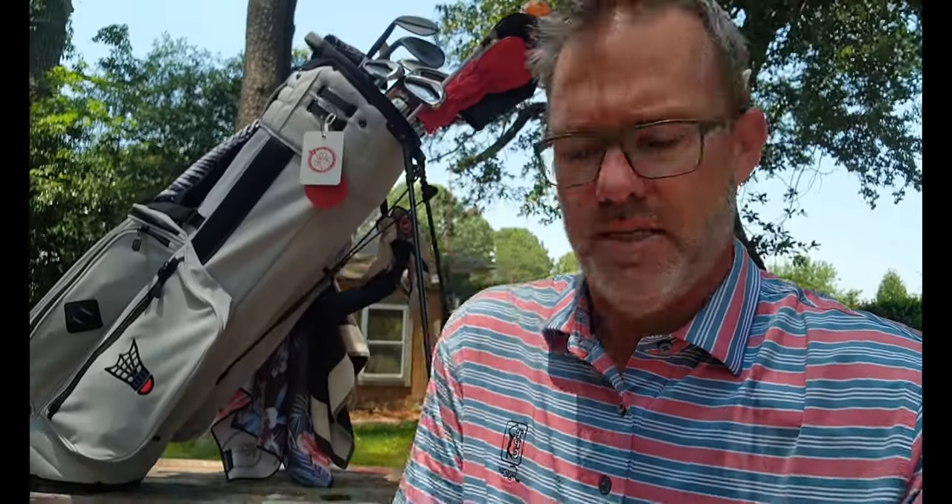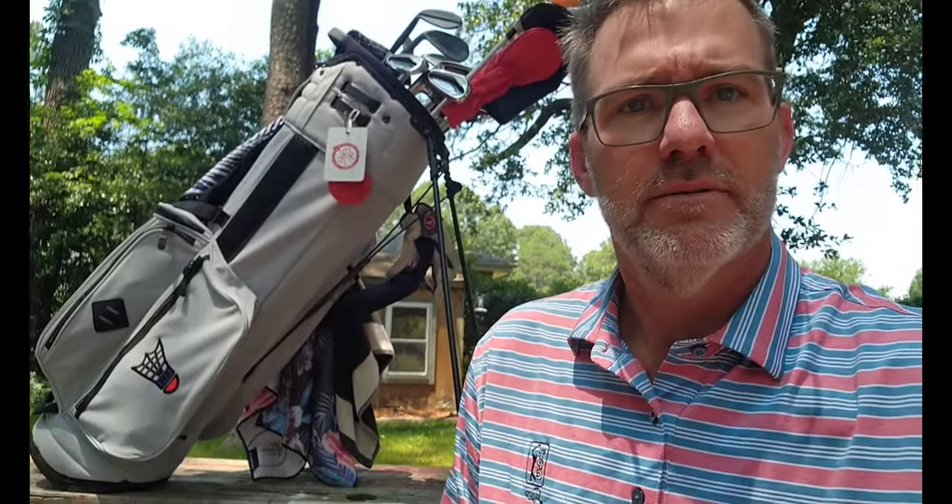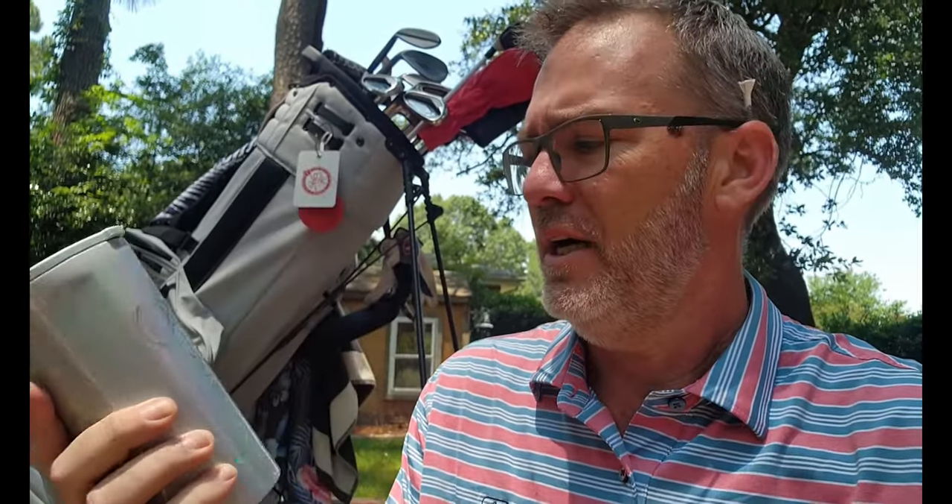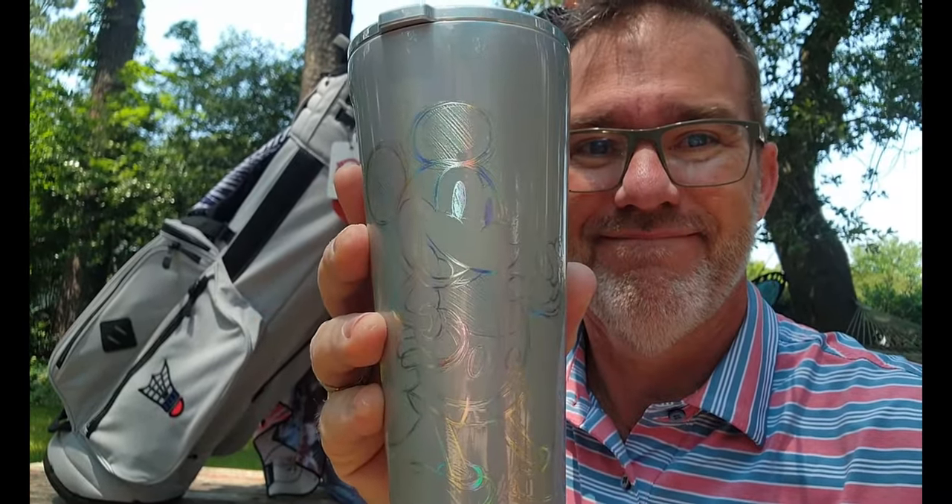They even threw some tees in for me — got the little birdie design on top, again should be double bogey for me. And a little Jones golf ball — I almost threw them out, they were in the bottom of the box. Since you've stuck around this long, don't forget I'm still giving away this incredible Corksicle Disney 100 — we got this at the Franklin Institute in Pennsylvania. When I hit 150 subscribers, this could be yours just for hitting that subscribe button.